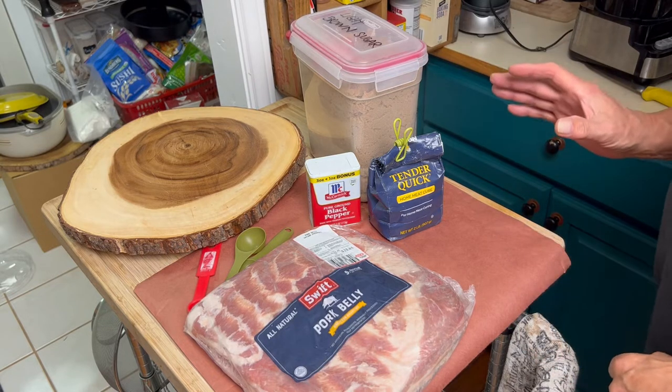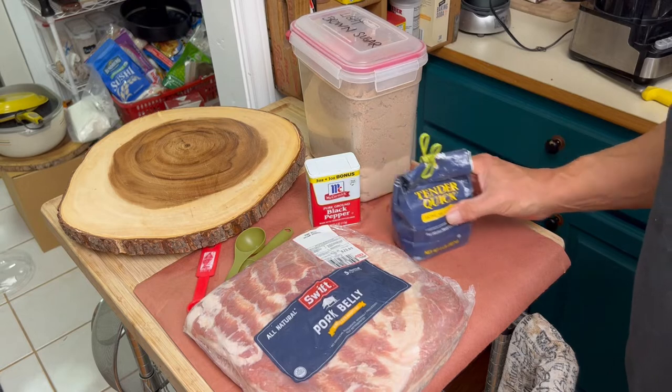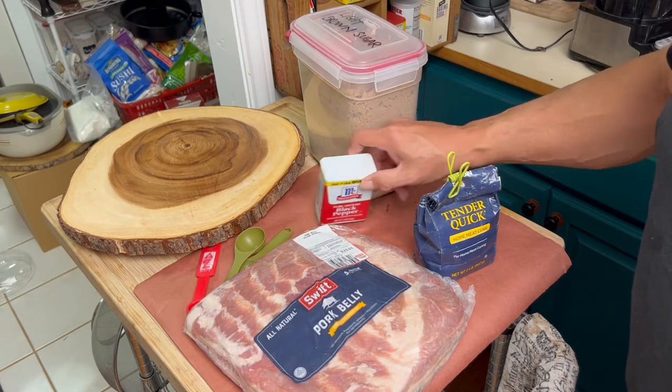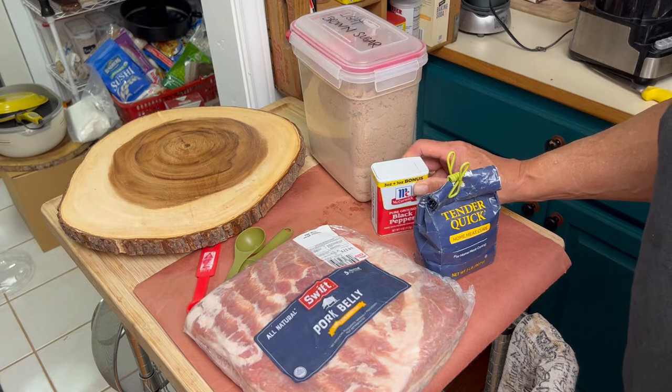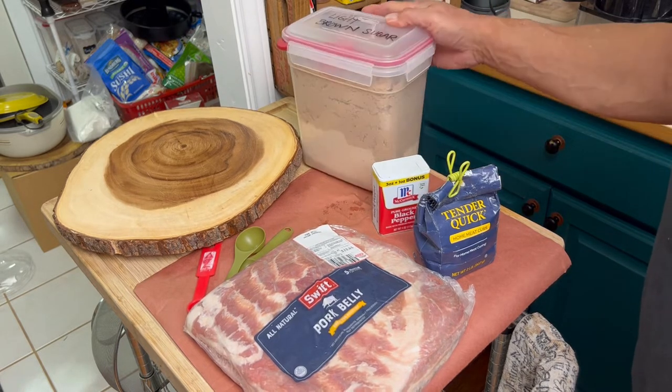I'm just going to make a simple bacon. I have another video where I use sage, brown sugar, salt, and curing salt, or pink salt, sodium nitrate. But we're just going to do a simple recipe here.